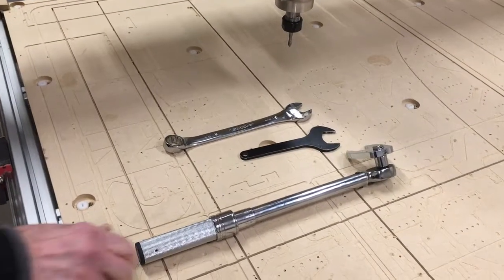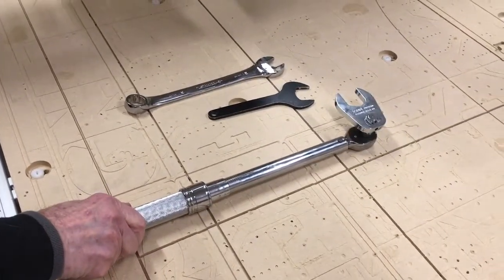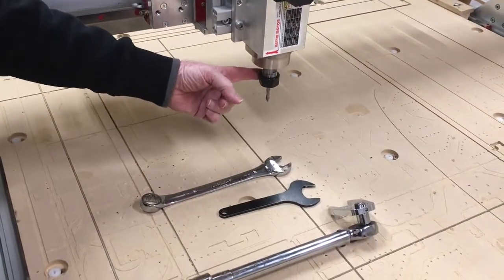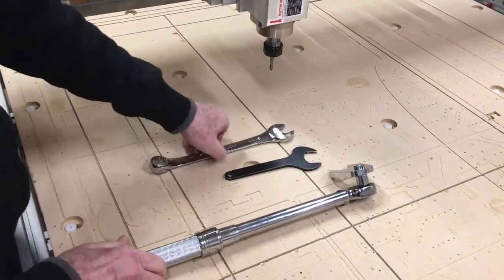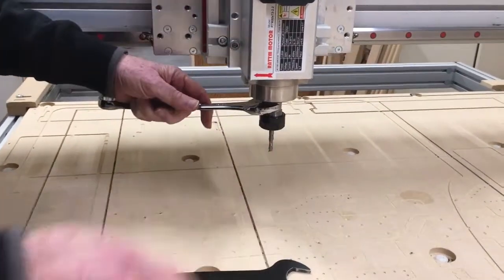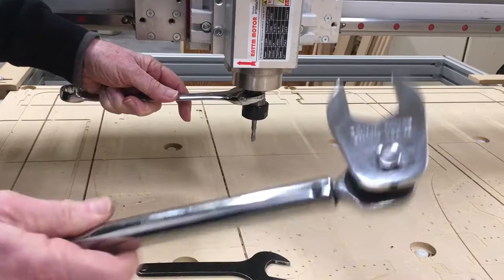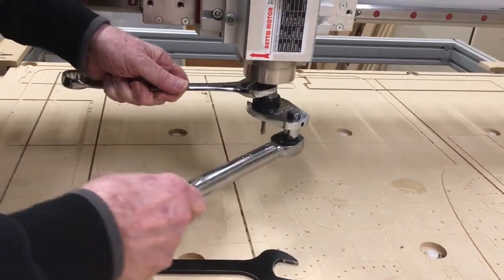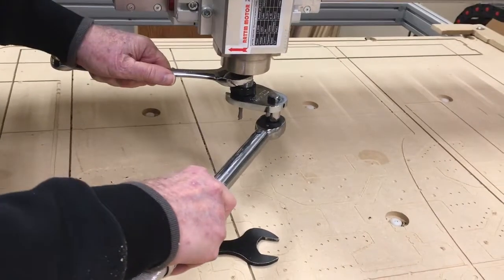We have a new torque wrench that we want to use so that we don't over-tighten the nut. So, to do that we're going to use the wrench you've been taught how to use, and then put the torque wrench on it and tighten it until you feel it break.